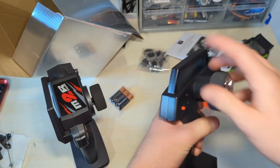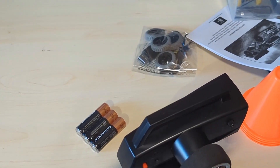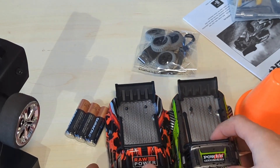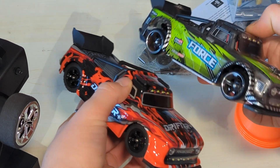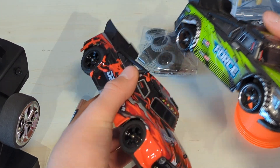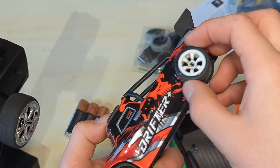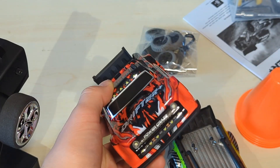This one is way smaller. Here it is out of the box. Oh my, they're pretty much almost the exact same thing — well, this one has different wheels and tires. But the stock tire tread pattern, except that one's black, is pretty much the same tread pattern and everything.